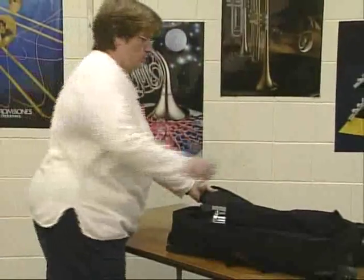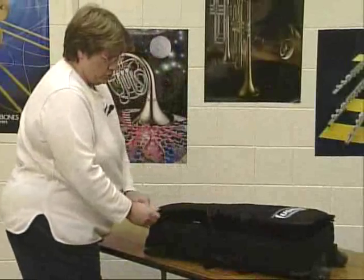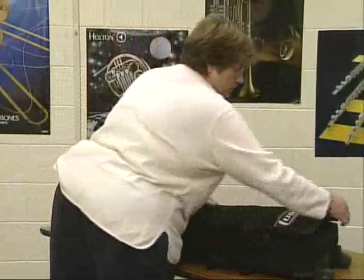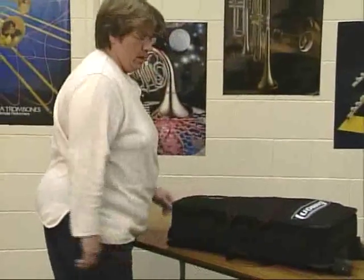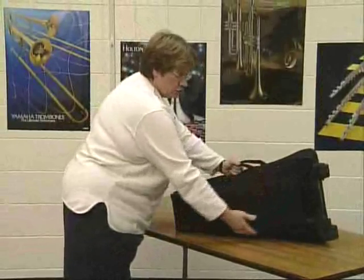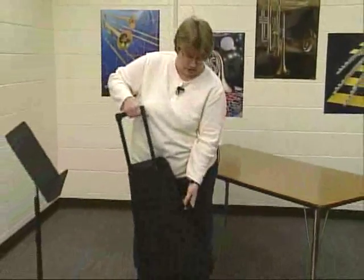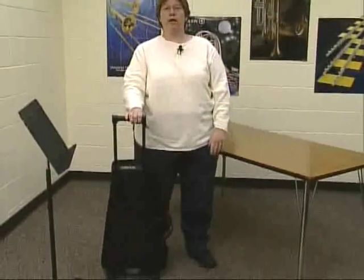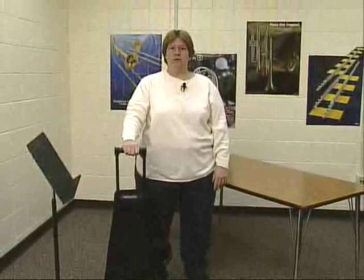Once that's done, close up your case. Make sure you zip all the compartments you've opened. Some cases have a handle, some have backpack-style straps, and this one has handles and wheels so you can drag it like a suitcase. Now you've had a great practice session and you're ready for your next one.